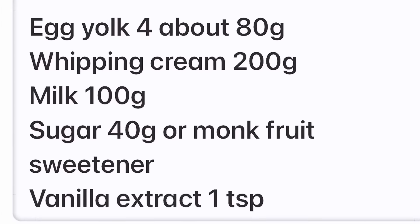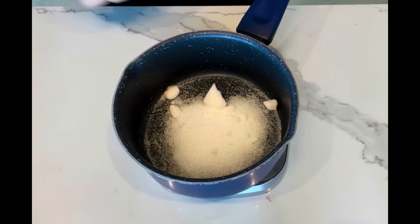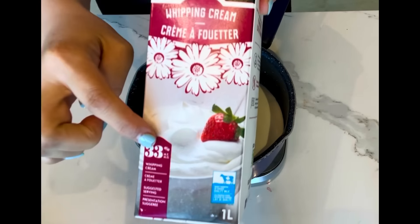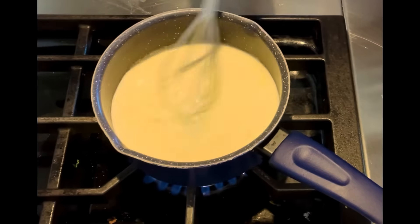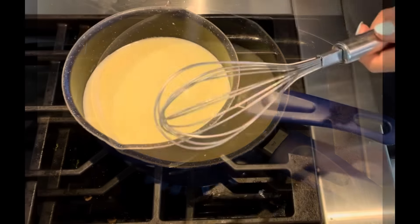Preheat oven to 325 Fahrenheit. Mix sugar with milk and 33% whipping cream. Heat up the mixture to about 60 degrees Celsius to melt the sugar.